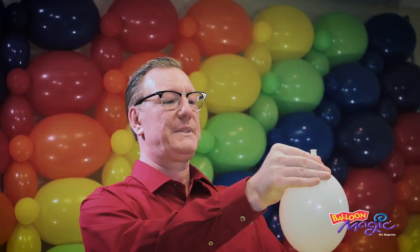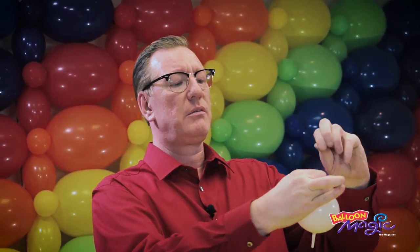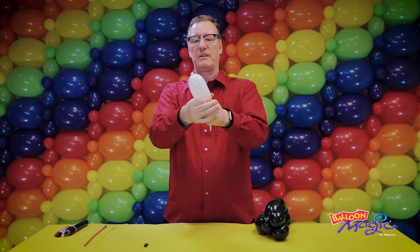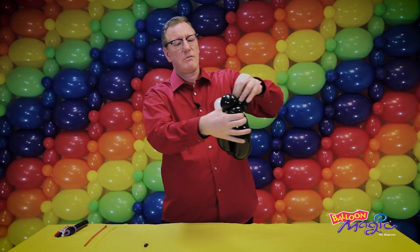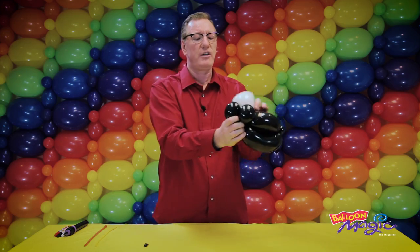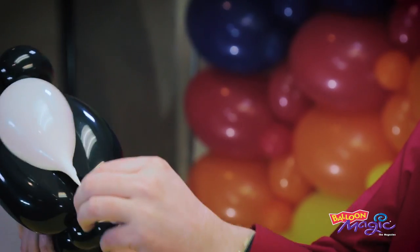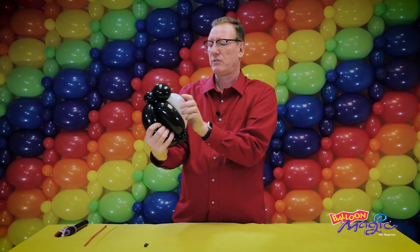Take the white quick link and inflate it all the way to stretch it, then deflate to about five fingers. Close and tie it closer to the knot so you've got a nice stretch. The top part gets wrapped in between the two cheeks and around the pinch twist. Holding onto the nozzle, pull it down and stretch it around the bottom pinch twist and give it a little squeeze.